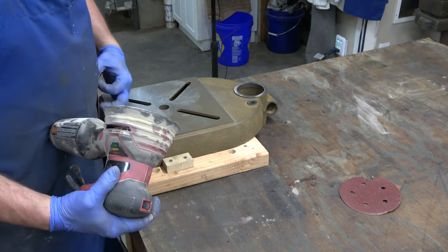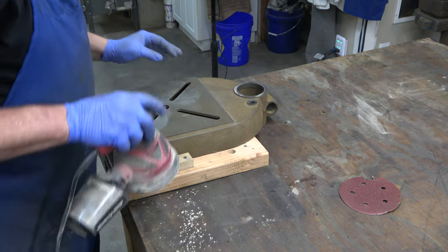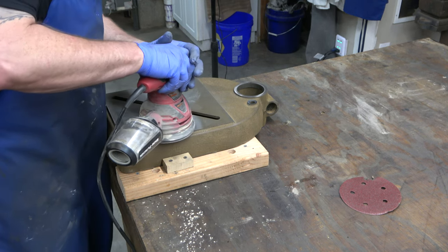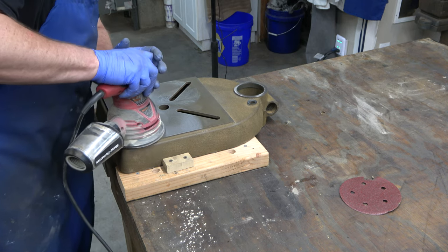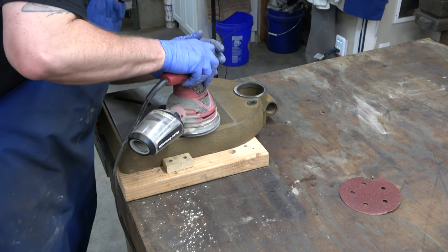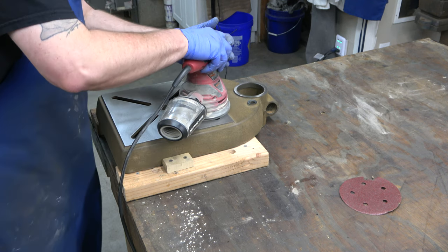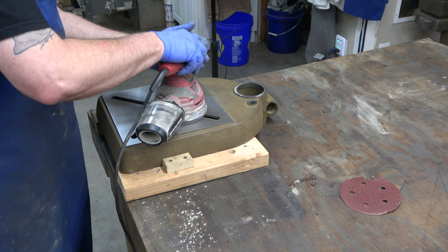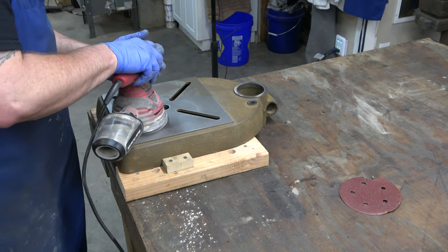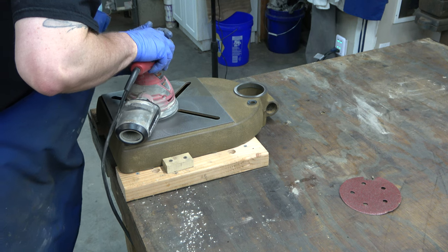We're going to be using a palm sander. I'm starting off with 80 grit, but I end up going back down to 60 grit and then working my way up. For my palm sander, I'm using 60, 80, 100, 120, 150, 180, 220, and finishing off with 320. All of it will just be dry sanding, and I'm just going in the same pattern for each grit.